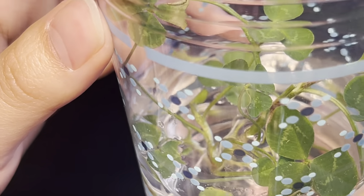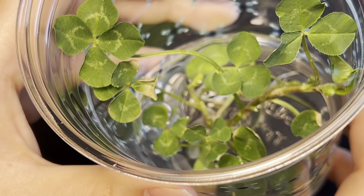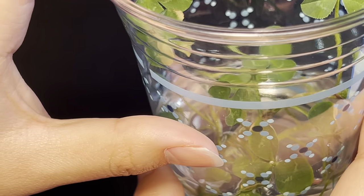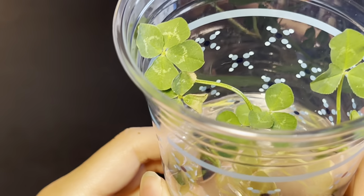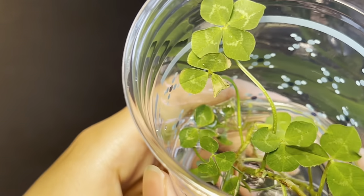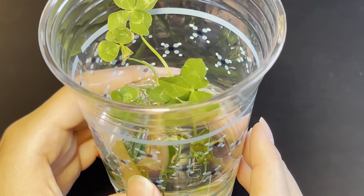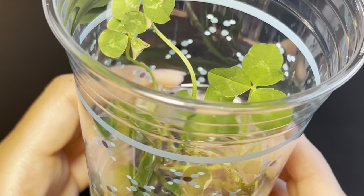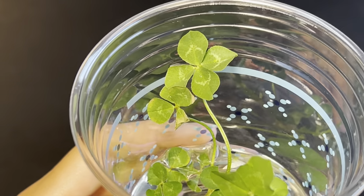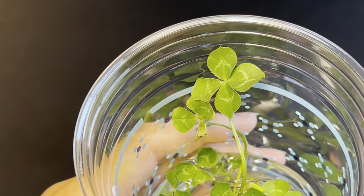Not only that, but these four-leaf clovers seem to be growing from slightly different parts of the stem — a bit hard to see in the chaos in there, but they are growing from slightly different parts of the plant. That makes me hopeful that this particular specimen might actually have some genes for growing four-leaf clovers. So we're going to go ahead and put it in some dirt, and hopefully this will be the grandparent for all future four-leaf clover videos.